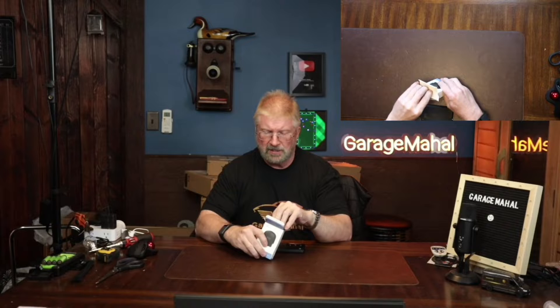Hey, Brian from Garage Mahal. Today I have an X-Tool Advancer, and it is an OBD2 dongle which basically plugs into your car, SUV, truck — basically any modern vehicle that you have. So let's open up and see what we get inside. That has got to be one of the smaller OBD2s that I've seen, which is good. It's nice and compact.